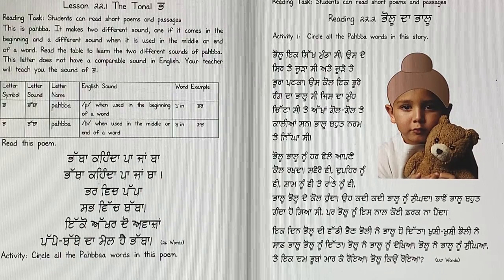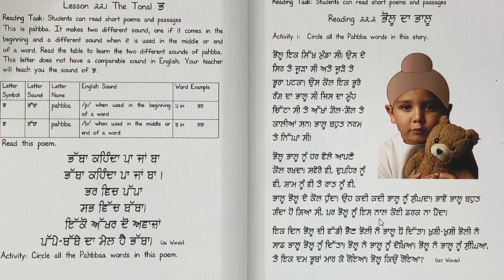Sveirevi, dhpair noon me, sham noon me, te rat noon me. Pallu, Pallu de kol honda. O kadhi kadhi, Pallu noon sungda. Paame. Pallu bohat gandha hogya si, par Pallu noon is naal kooi farak na paenda.